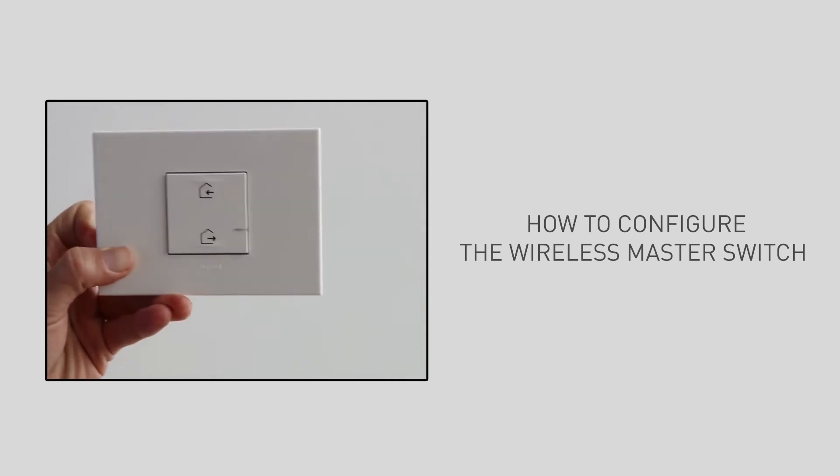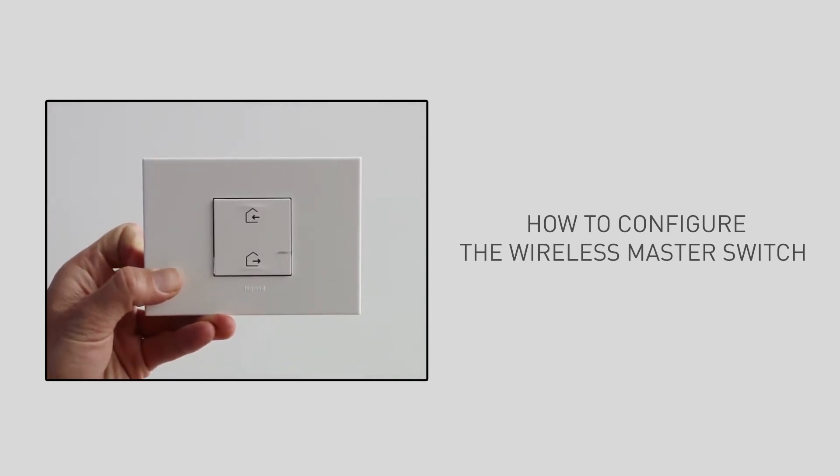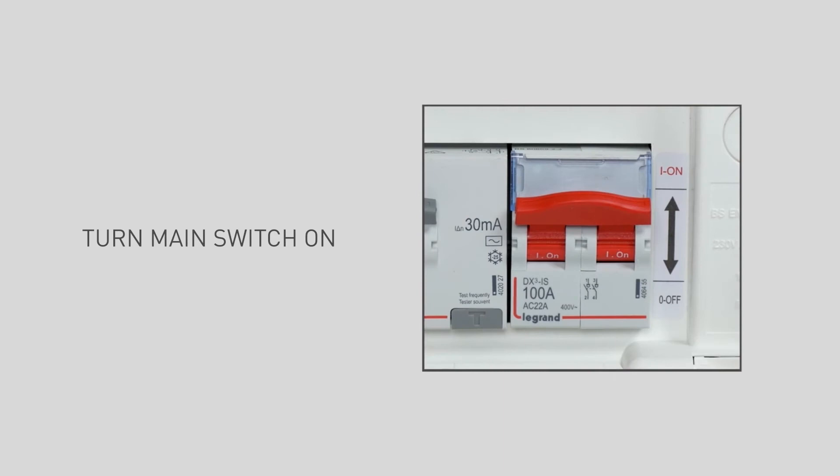To finalise the installation, you need to configure the wireless master switch supplied with the starter kit. This will allow you to open the network. It is important that all newly installed Artior with Natatmo devices be powered on at the same time. To achieve this, use the main switch rather than individual sub-circuit protection devices. Turn the power back on at the main switch.